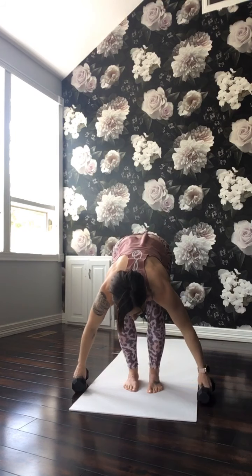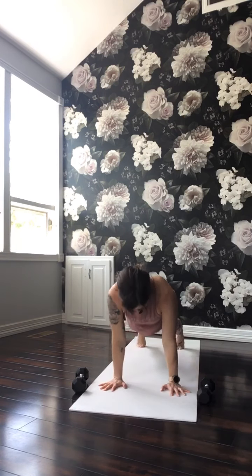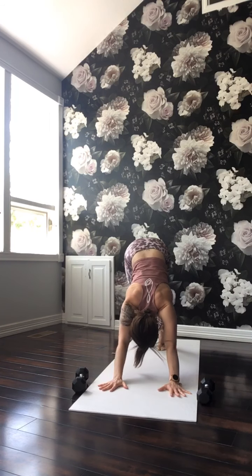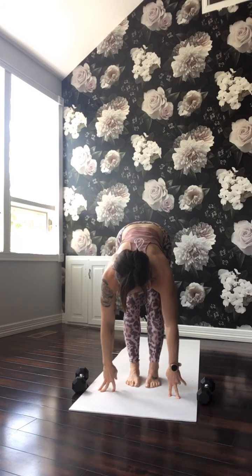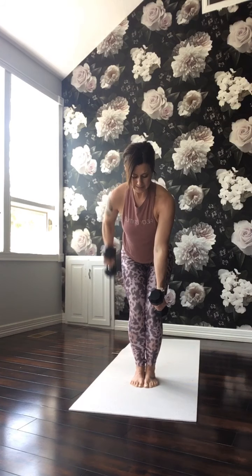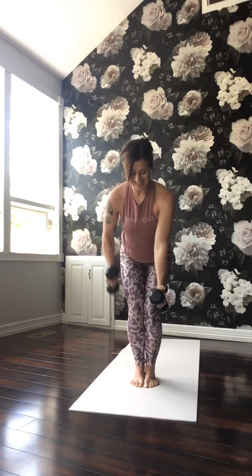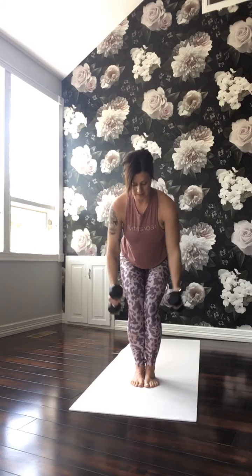Bend the knees, get rid of the weights. Lift halfway. Hands on your mat, walk or jump back. Look forward, bend the knees, walk or hop to the top of your mat. Lift halfway. Forward fold. Bend the knees, grab the weights. Palms will face each other — we're taking a row with a close grip. Right and then left. Right, down, left. Now together for two — squeeze, release. Squeeze. Back to right, right, and left. Squeeze for two — squeeze the shoulder blades. Lift through the elbows. Right, down, left, and down. Now shift the weight back into your heels a little, and make sure your core is staying strong and active.